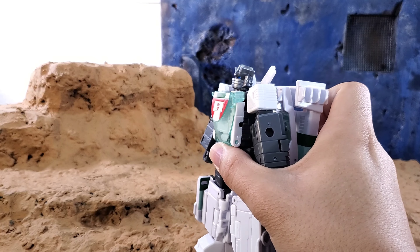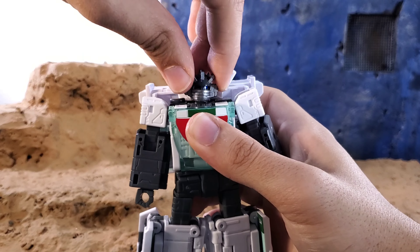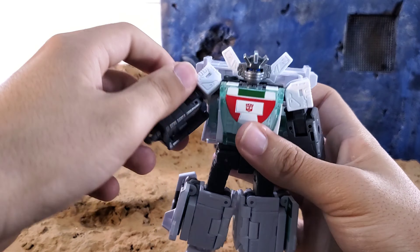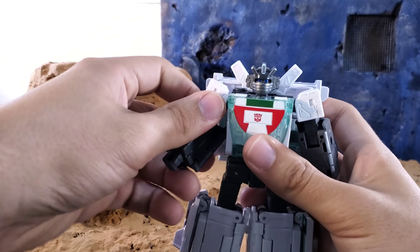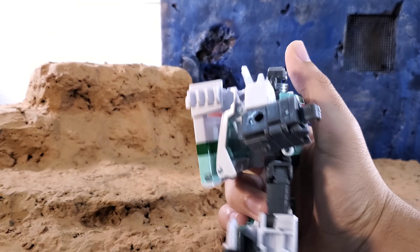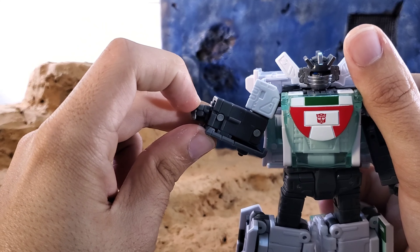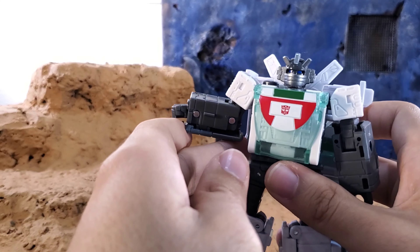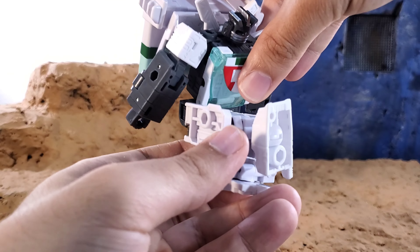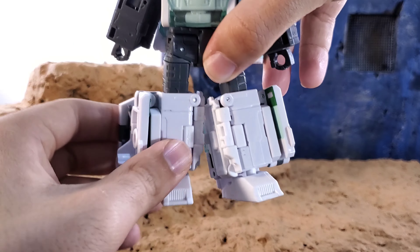Articulation-wise, there's a ball joint in the head so you can look up a little bit and down a tiny bit, with some head tilt for expressions. You can rotate the head. The arms get pretty much a full 360 rotation — just watch out going outward — and there's a bicep swivel. You get 90 degrees on the arm, wrist swivel, and you can rotate the wrist downward if you want Wheeljack wielding a sword of some sort.